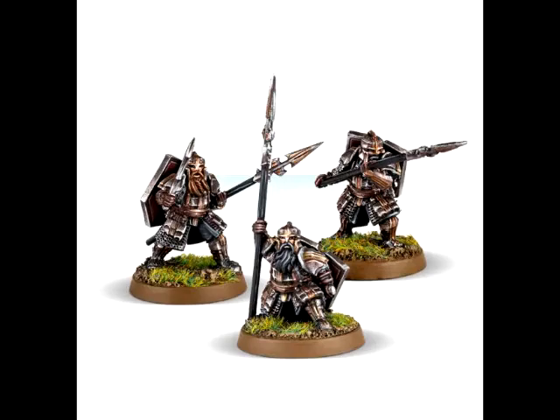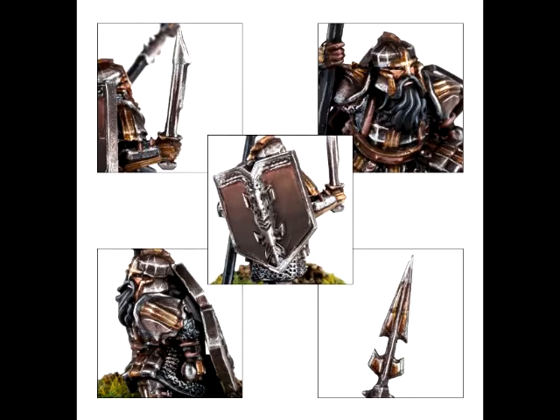The second offering from Forge World I'll group together because they've got three Dwarven-related offerings, so I'll talk about all the Dwarven stuff at once. The first is the Iron Hills Dwarves with Spears — a three-miniature set for 18 pounds, not too expensive, about $8 per miniature in the US market, around $23–$24. I kind of like these miniatures. There's something pleasing to the eye when I see a miniature who has a very large shield strapped to their back so that their hands are free.